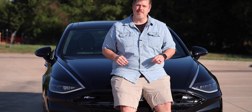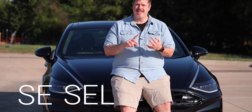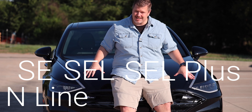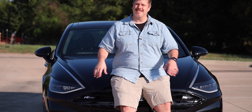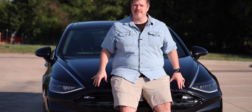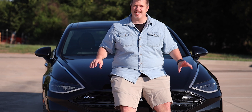The Sonata does come in a few different trims. You can get the SE, the SEL, the SEL Plus, the N-Line, and the top of the line is the Limited trim. You can also get this thing in the hybrid. But of course, this video is going to be focused on this vehicle — the N-Line.